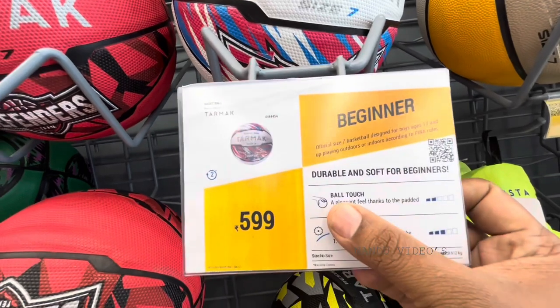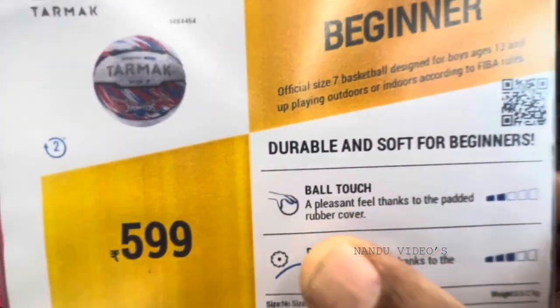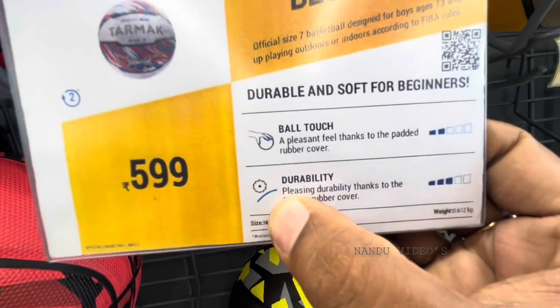This is a ball touch. This is a grip. This is a durable grip.